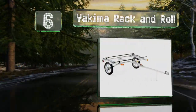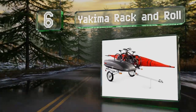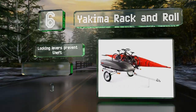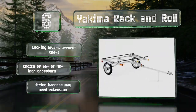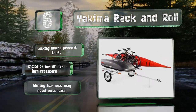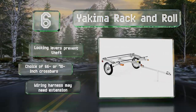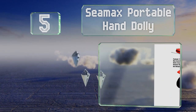Moving up our list at number six, if small craft is your game, check out the Yakima Rack and Roll. This compact and versatile unit can hold up to 300 pounds, incorporates motorcycle-style shock absorbers for stability, and doubles as a hand cart for easy maneuvering in tight spaces. It includes locking levers that prevent theft, and you have a choice of 66 or 78-inch crossbars. However, a wiring harness may need an extension.